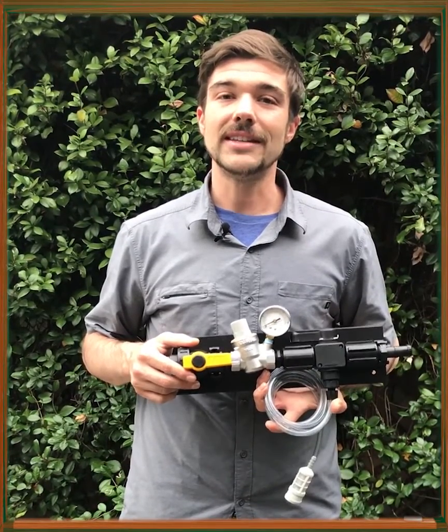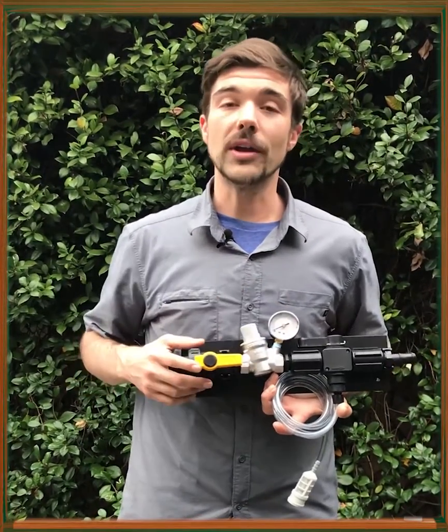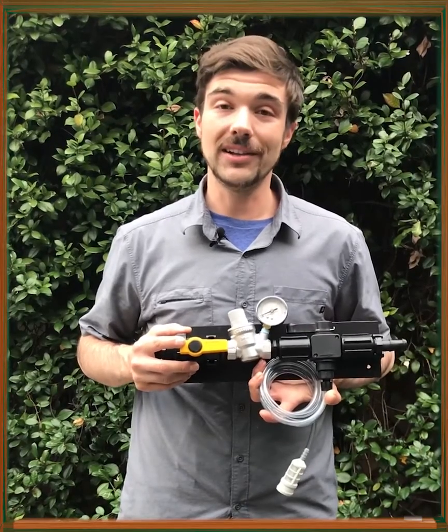Hey everyone, Tom here, and today I'm going to go over quickly our new beer line cleaning system.